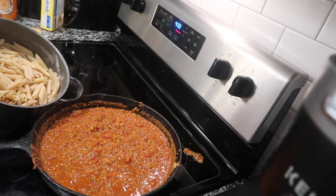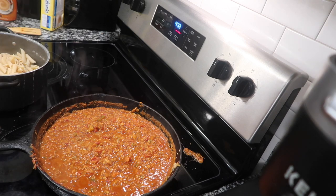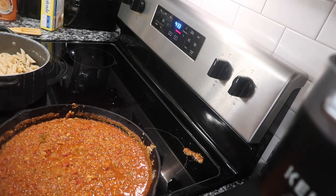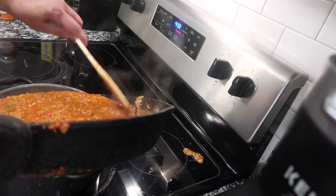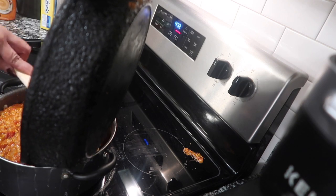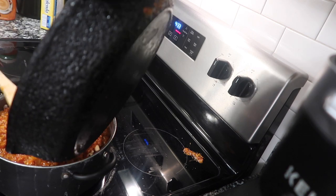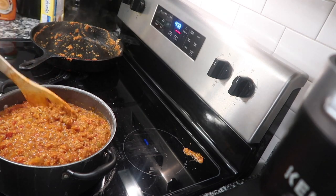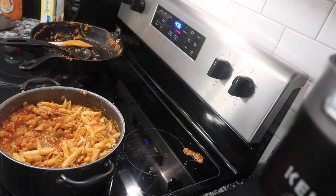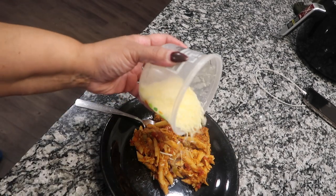I'm not going to be the type that puts it on a plate and scoops the sauce on top — I'm gonna do this like I cook my spaghetti. I'm going to pour my sauce all over into the noodles and stir that around. Look how that looks! I got something to show y'all — plant-based parmesan style cheese. I'm going to go ahead and sprinkle a little bit of that on there.